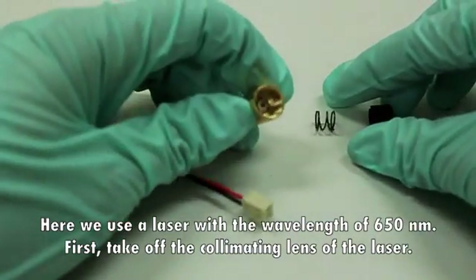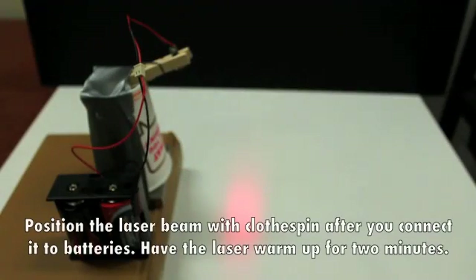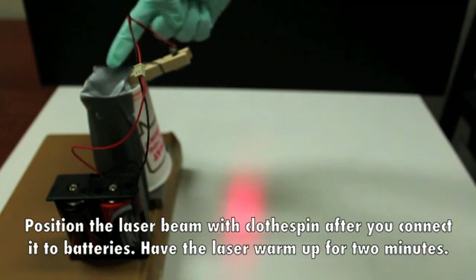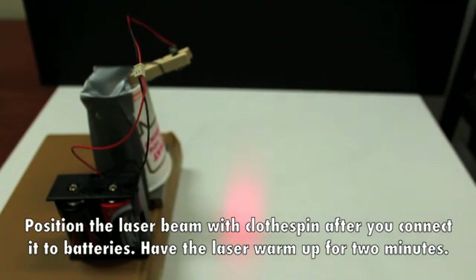First, take off the collimating lens of the laser. Position the laser beam with closed pin after you connect it to batteries. Have the laser warm up for 2 minutes.